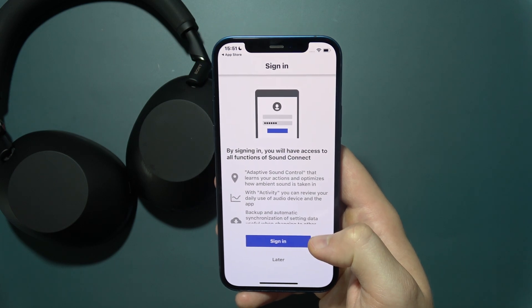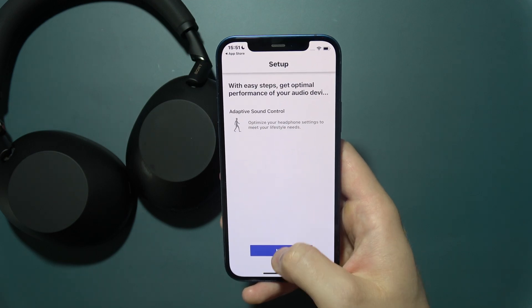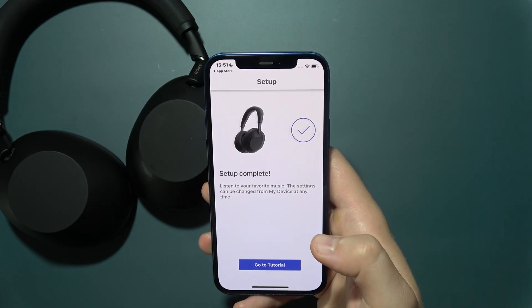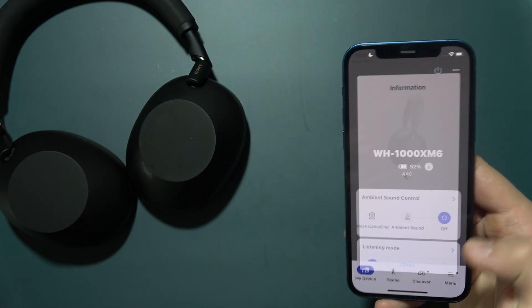Click OK, then click Later, select Continue Without Restoring, click Next, click Later, click Go to the Tutorial, and you can close it by clicking the upper right corner. As you can see, we are now successfully connected.